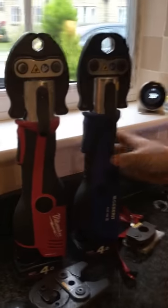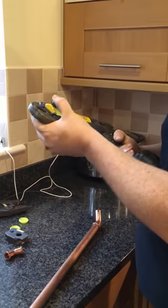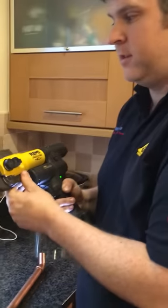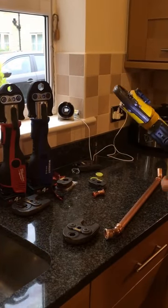If you want my opinion — I bought this gun and spent my own money on it. But if I could go back in time and swap this gun, maybe purchase a different one, it probably wouldn't be the REMS Mini Press, if I'm honest. It probably would be the Nova Press, just for the few little advantages I've explained.